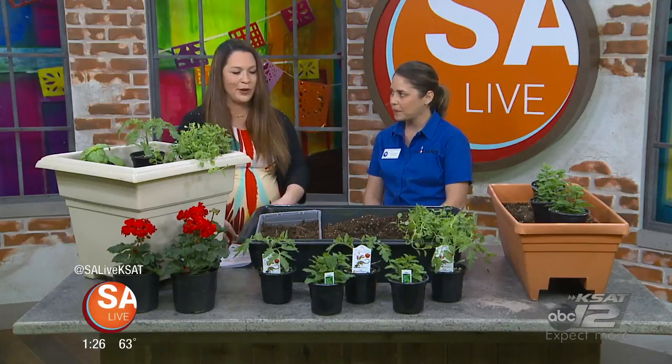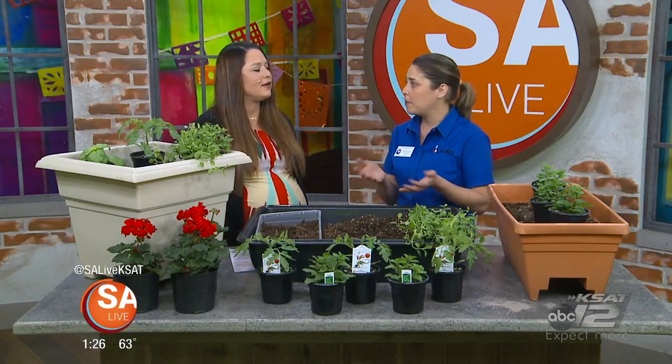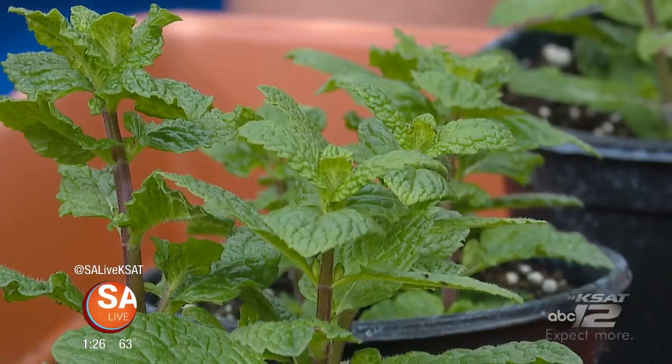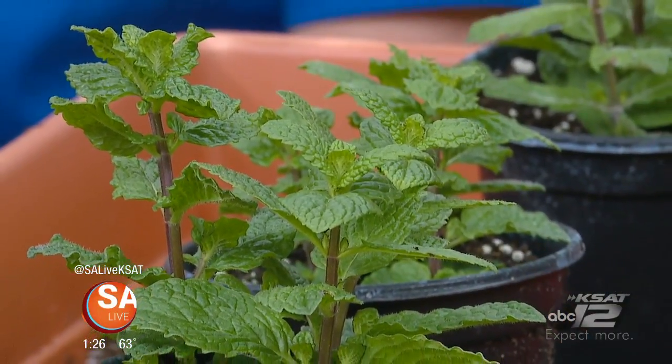The Bexar County Master Gardeners will have a booth at the Home and Garden Show this weekend, and they're also hosting classes on the garden stage covering everything you need to know about landscaping, container gardening, Texas natives, and pollinator gardens — answering all those questions for Bexar County folks.